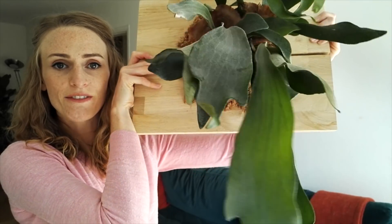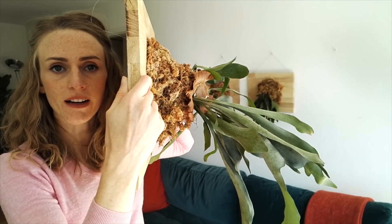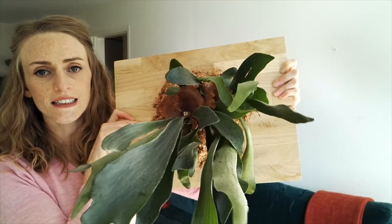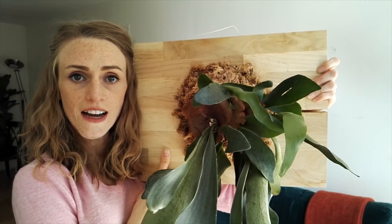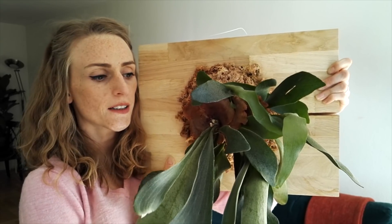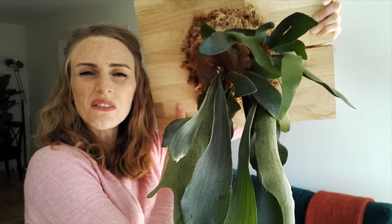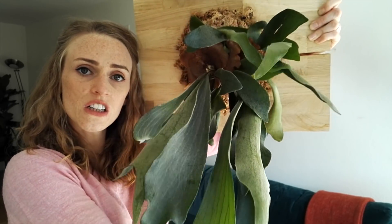Can you guess what my third favorite is? Staghorn ferns! This is Platycerium bifurcatum, one of the staghorn fern types that I have. It's an epiphyte — it grows on the sides of trees, which is why I have it mounted on this block of wood on sphagnum moss. Very easy to take care of. They just need bright, indirect light and to be watered once in a while. In fact, it's best to air a little on the dry side so it really doesn't require that much care. Sometimes I mist them a little bit to keep them humid because they do really like a bit of humidity. They wouldn't do well in a super dry climate, and they're cold tolerant — they can withstand pretty chilly temperatures.